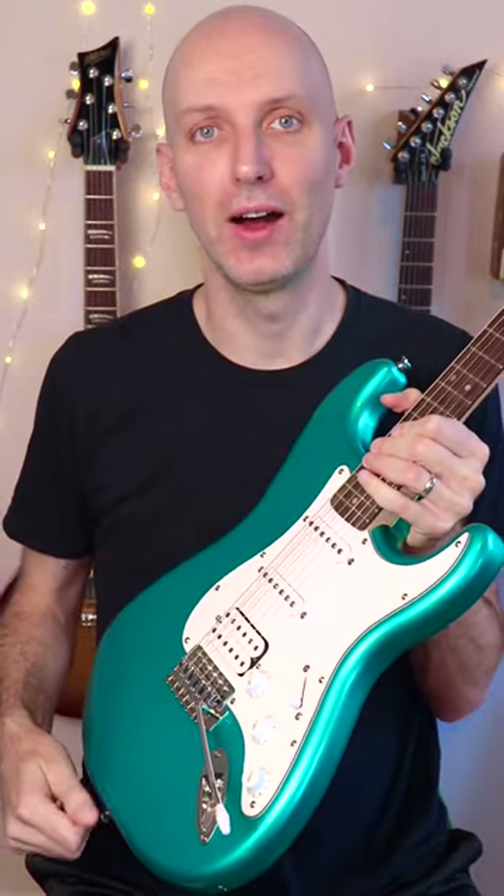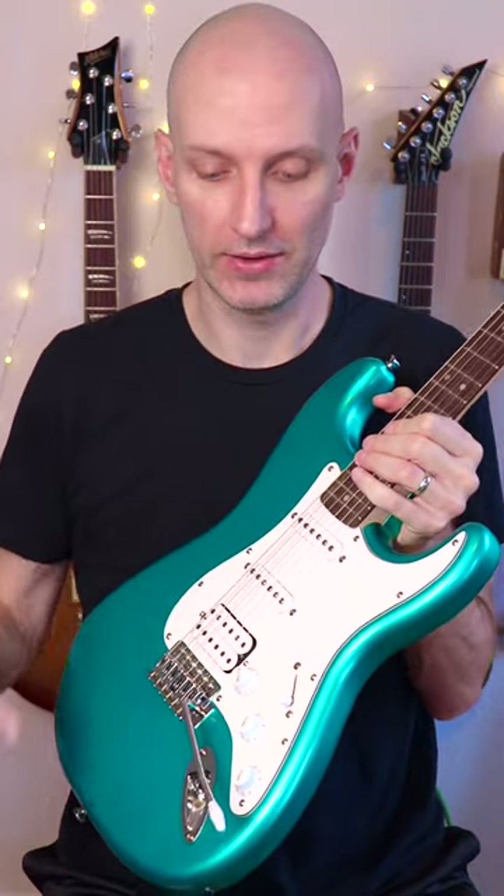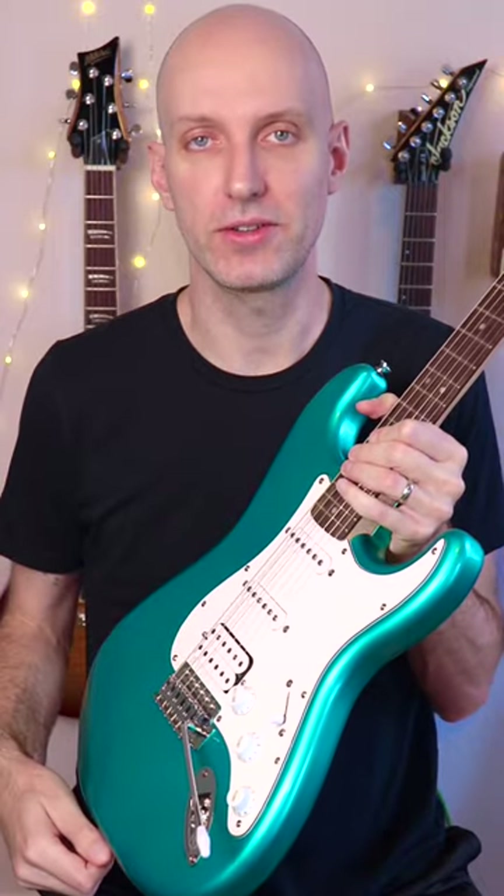Hey, it's Carl from Art of Shred, and here's my quick review of the Squire Affinity Stratocaster. This specifically is the Humbucker Single Coil Single Coil Stratocaster.